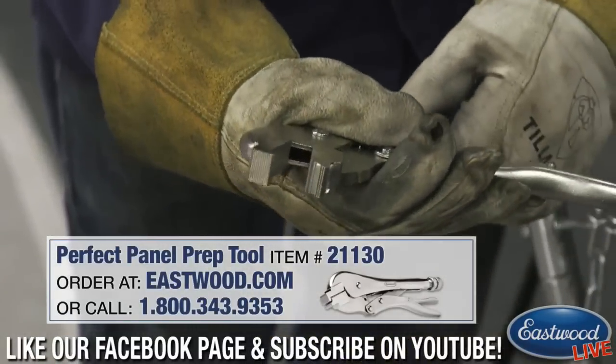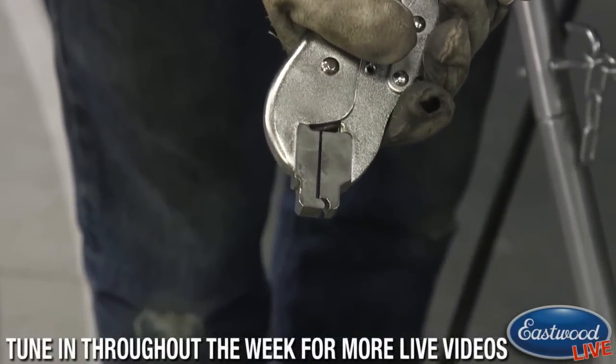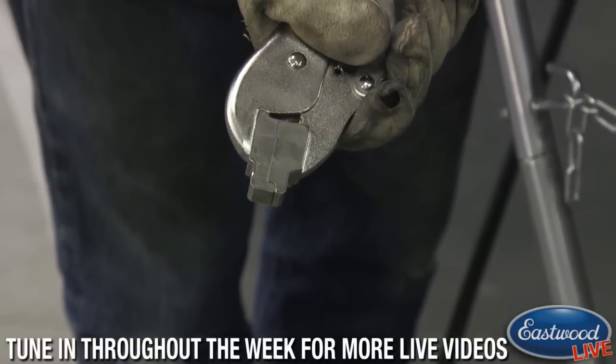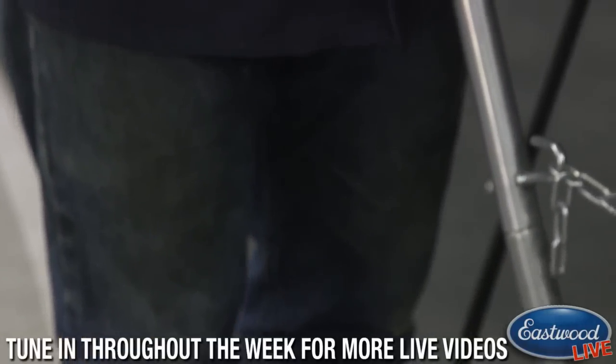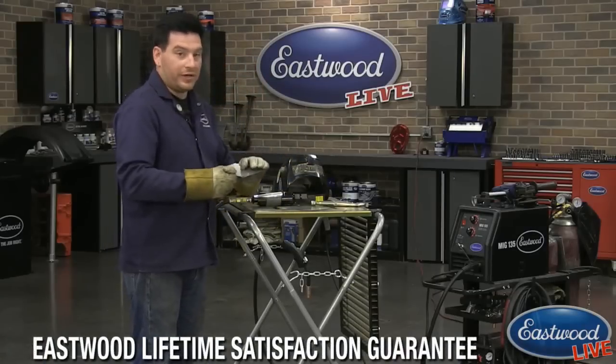The tool has a male and female section of the jaws, and when I close it you can see how they come together. What that does is create a nice little bevel in the panel so that you can drop your weld bead in there. I'll show you here on these two pieces and we're going to do a little bit of welding today.